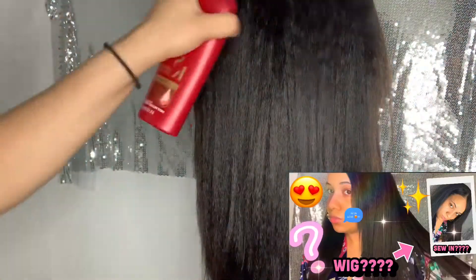Hey y'all, welcome back to my channel. Today we're going to be working with this hair from Sunbird — it's the same hair I had in my last video where I did the kinky straight U-part wig. I wanted to see if the hair could crimp. First off, I'm going to spray some heat protectant on the hair and make sure to distribute it throughout the whole head. After that, I'm going to section it into two sections.